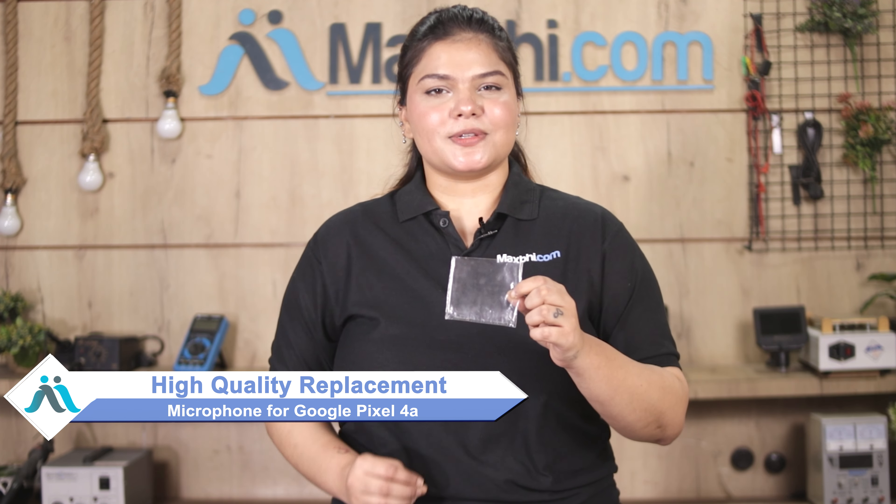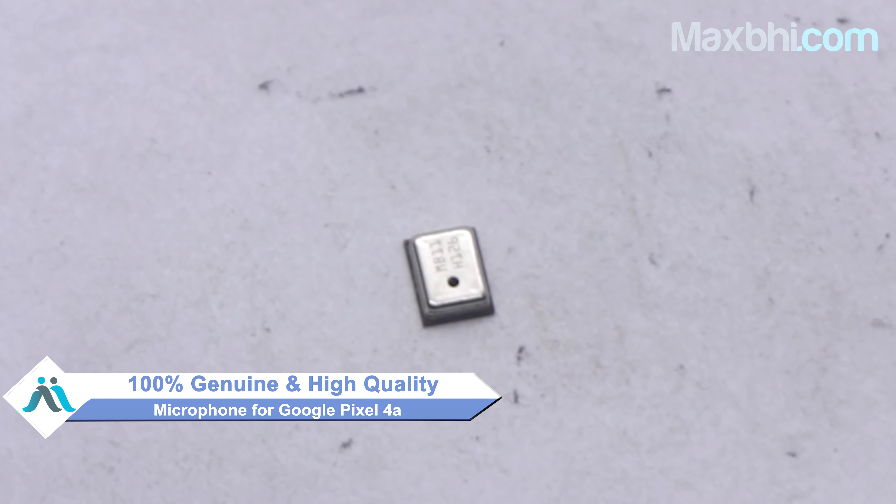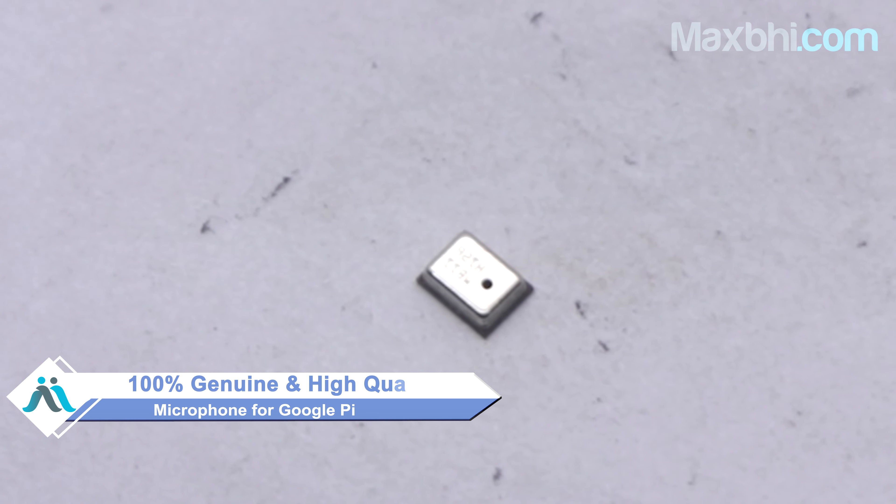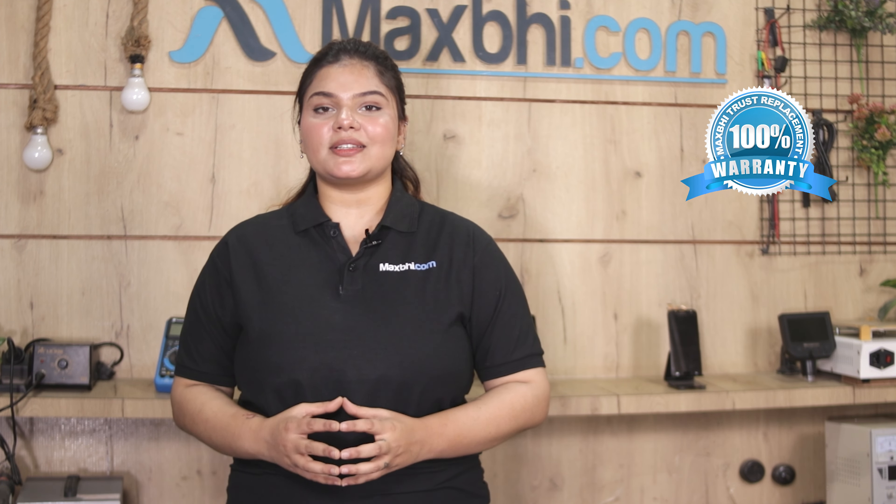You can fix your phone yourself at home or get it repaired by any professional. From our website MaxBee.com, this Google Pixel 4a replacement microphone is a 100% genuine quality product which works similar to your original part, with a perfect fit for your Google Pixel 4a. This microphone is inspected by our quality team to ensure quality is assured, and it comes with MaxBee's trusted replacement warranty.